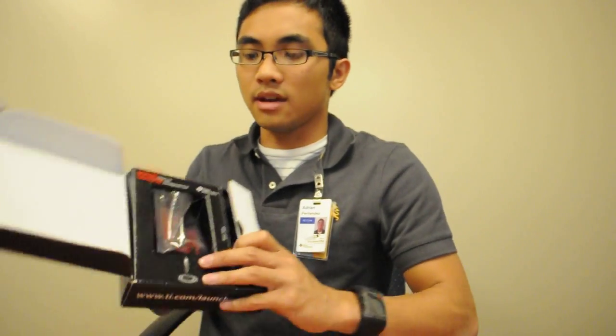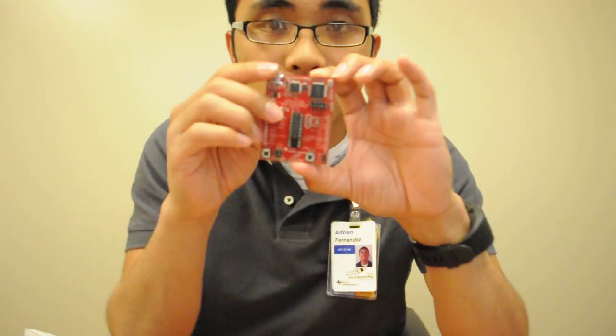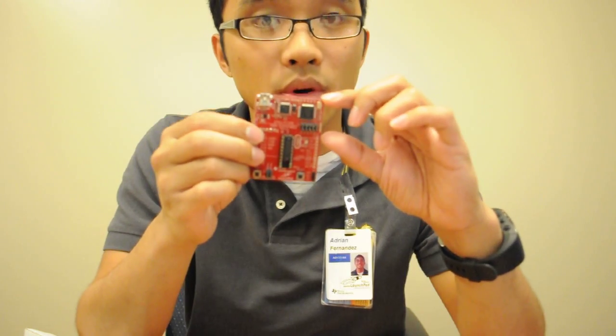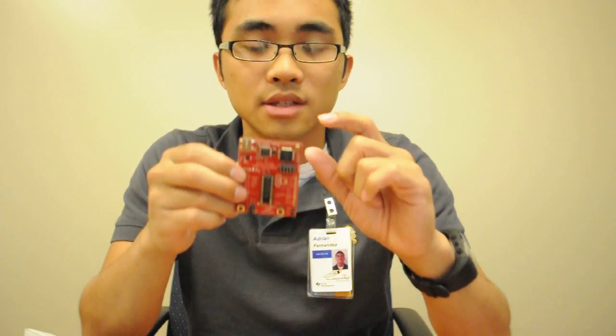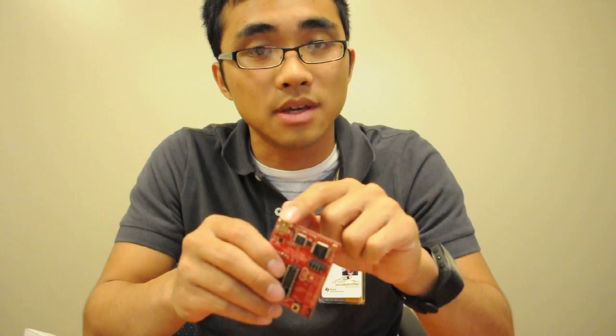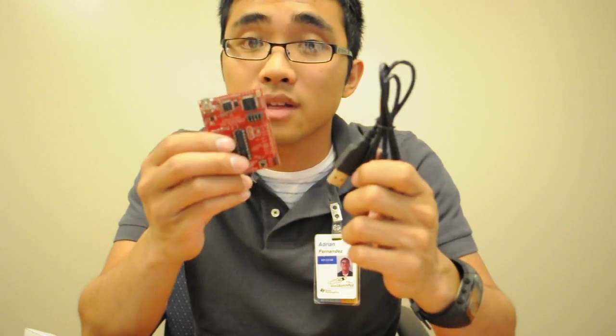Last but not least, you have the Launchpad board itself. Here's the board, separated mostly into two sections. The top third is your flash emulation tool — this is where most of the magic happens, where your programming, debugging, and PC communication occurs. You can plug the mini-USB cable in directly to a PC here.